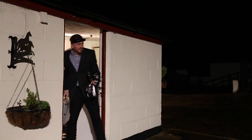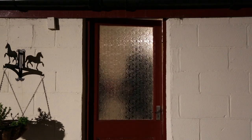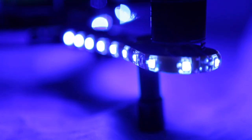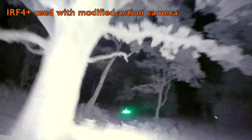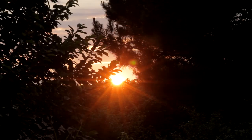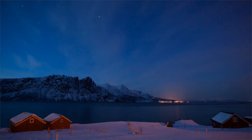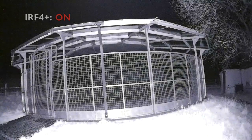Drone pilots face many challenges, and one of those is finding the time to fly when you work all day. Just imagine being able to fly in the pitch black. Living in the Northern Hemisphere where winter daylight starts disappearing at about 3pm, we decided to solve this problem and relieve the stress of those frustrated pilots.